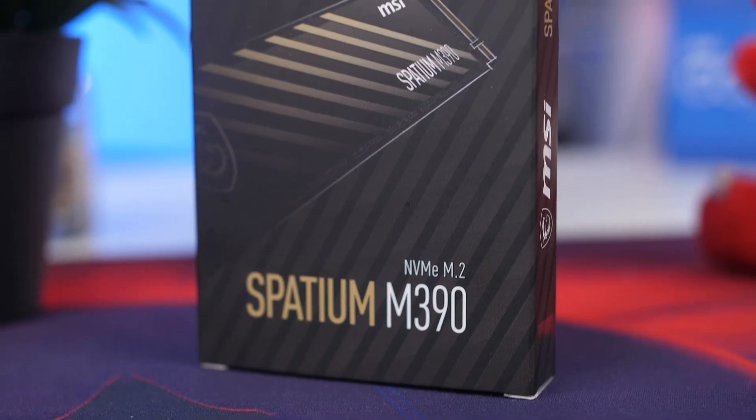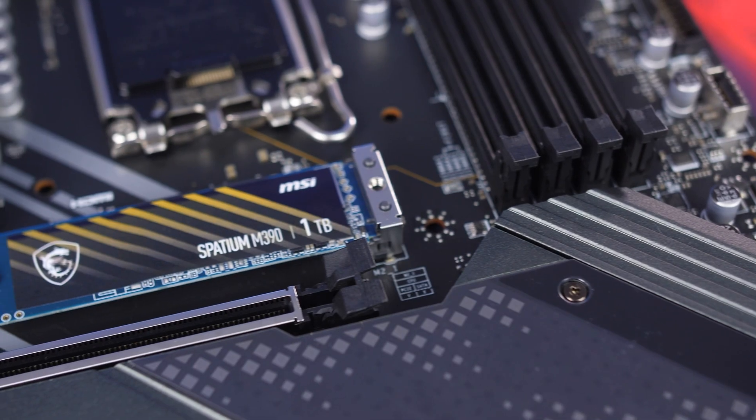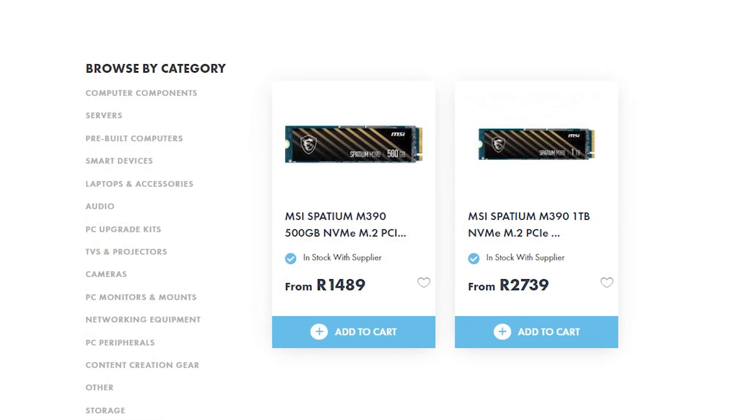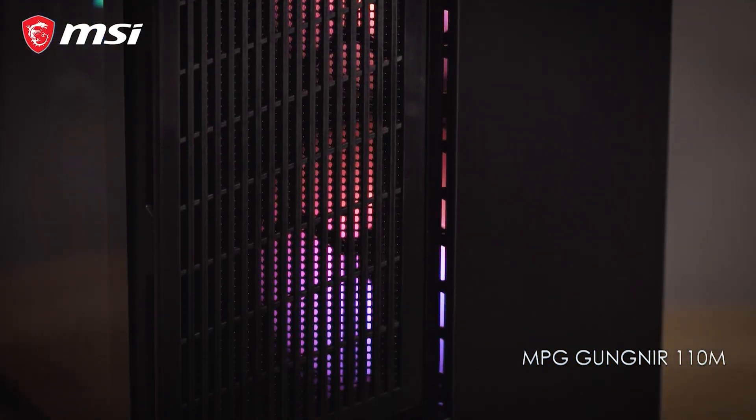Just a quick message from MSI, our sponsor for this video. Are you looking for new gaming gear, whether it's peripherals, hardware, cases, and so on? Well, MSI has what you need, especially with their reasonably priced PCIe Express 3 or 4 NVMe SSDs like the M390, with solid performance at an affordable price, which we also did a build on. For the case, the Gunner 110M might just be the perfect fit for your new build.